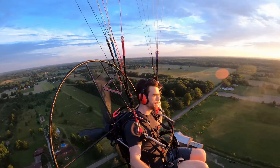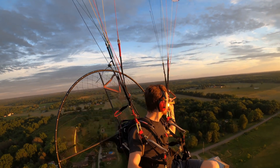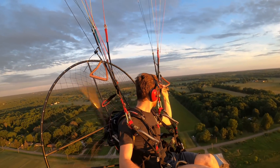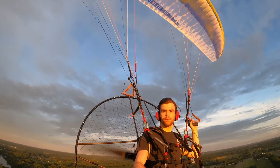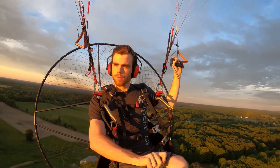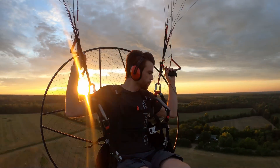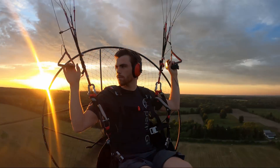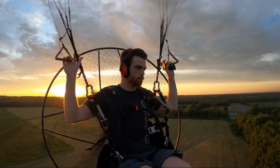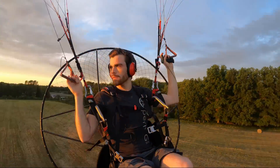A lot of people are wondering why it took so much longer than projected. I originally had the goal of releasing it in the springtime so everyone could fly all summer long, but there were a few things I wasn't happy with, and I think it's really important to nail it on the first try. The three main points are reliability, cost, and overall manufacturing — they're all kind of intermingled, but I'll break down each one.